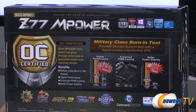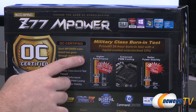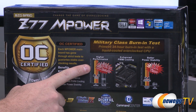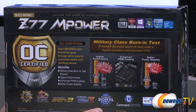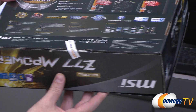For MSI, that also means fewer RMAs for boards that might not work out of the box. They're testing it with the 3770K CPU at 4.6 GHz, 24-hour Prime 95 burn-in tests, and better power stability. So that's what you get — an actually tested motherboard. And if you don't believe me, look right here — there's a sticker.